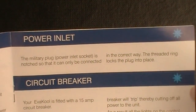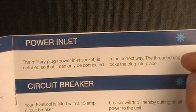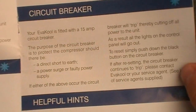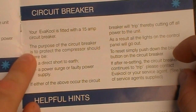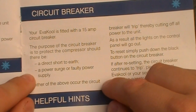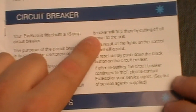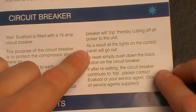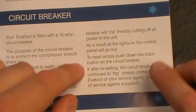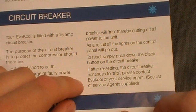The military plug power inlet socket is notched so it can only be connected the correct way, and the threaded ring locks the plug into place. It is fitted with a 15-amp circuit breaker to protect the compressor against a direct short to earth, power surge, or faulty power supply. If any of these occur, the circuit breaker will trip and cut off all power — the lights on the control panel will go out. To reset, simply push the reset button on the circuit breaker. If it continues to trip, contact the Evercool service provider.